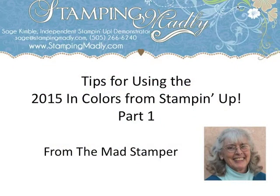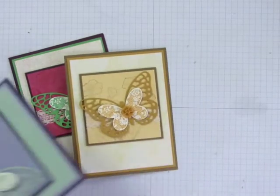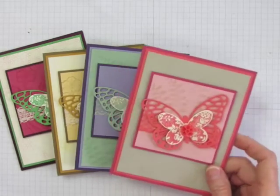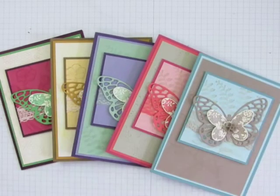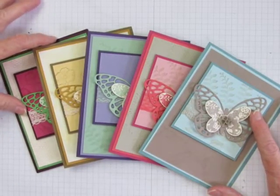Hi, this is Sage Kimball and I'm the Mad Stamper with another video on color tips for card makers and paper crafters. It's always exciting when Stampin' Up! adds a new set of in-colors to their palette, but it can be hard to get a sense of what the colors really look like, how they compare to other colors, and which ones they combine with best. I've created a set of sample cards using the new in-colors and I'll show you how I arrived at these color choices.